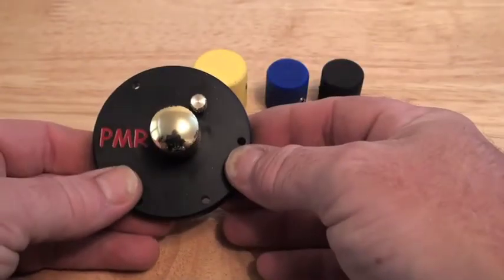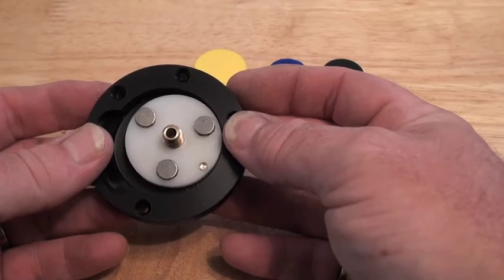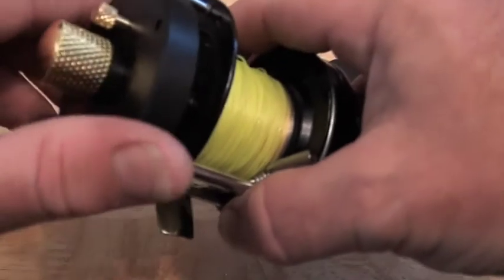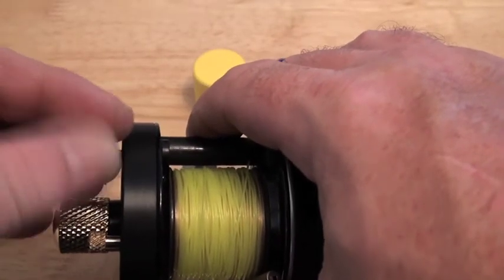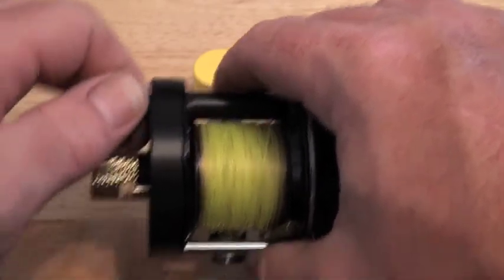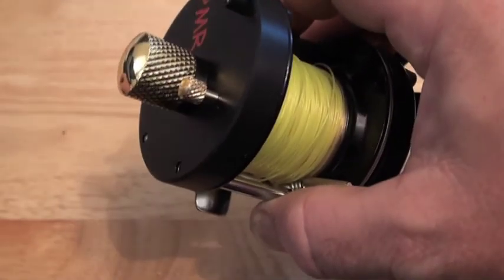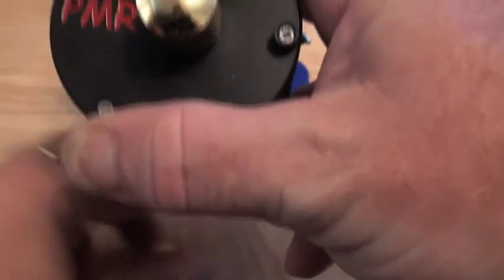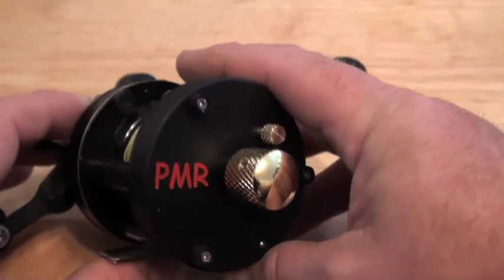So, side plate by Pimp My Reel — any kind of magnet setup you want to have. It takes two minutes to change the mag holders, then you simply pop it back on the reel like that, put the crown screws in. The whole idea of these crown screws is they are quick release, but if you want them tight there is a hex head in the middle of them. The stainless steel crown screws that I also make have a slot head. And that is the PMR side plate.